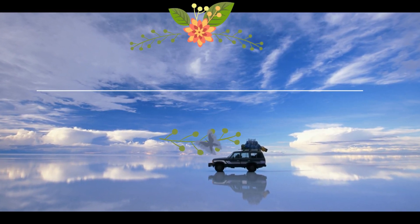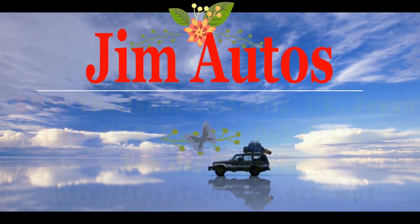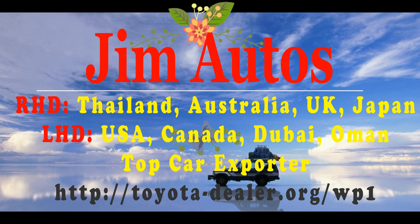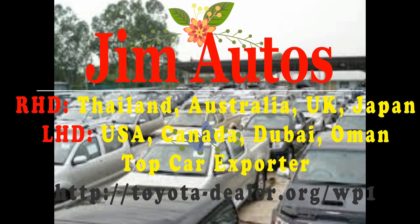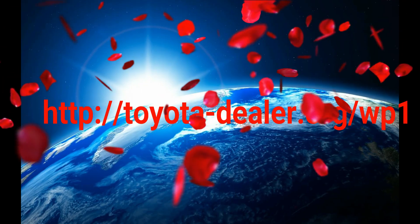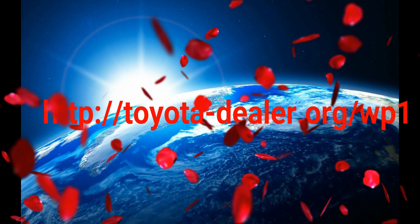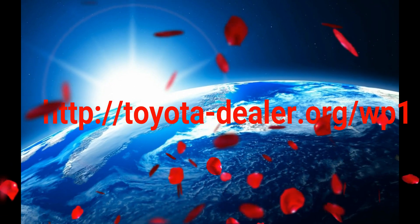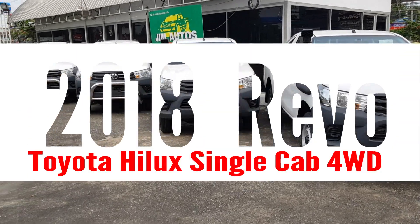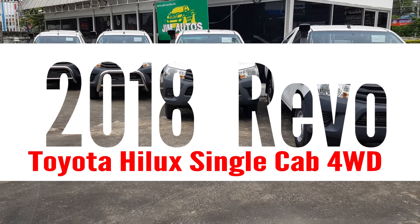This is a Jim Auto's presentation. We export right-hand drive vehicles from Thailand, Australia, UK, Hong Kong and Japan, and left-hand drive vehicles from United States, Canada, Dubai, Oman and Europe. Our website is toyota-dealer.org/wp1. These are the single cab 2800cc four-wheel drive units.